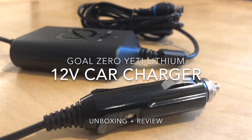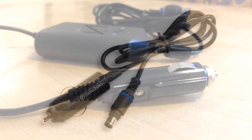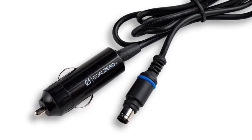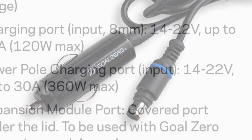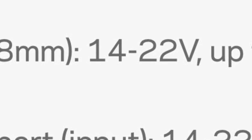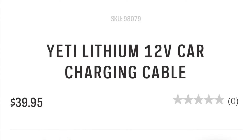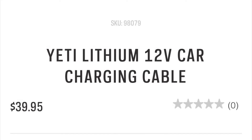Hey everyone, today we're going to be talking about the brand new 12-volt car charger for the Yeti Lithiums. As a little bit of background, there already was an auto charging cable like this one, but the issue is it just took the plain old 12 volts from your car and piped it into the 8mm input. However, if you look at the specs on all the lithium units, they all want 14 to 22 volts. So we've all been waiting a really long time for a solution for the Yeti units, and they just came out with this last week and I ordered it right away.